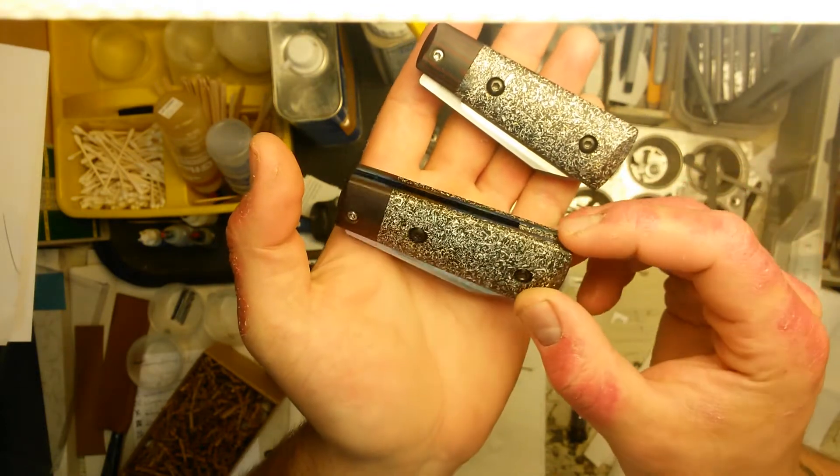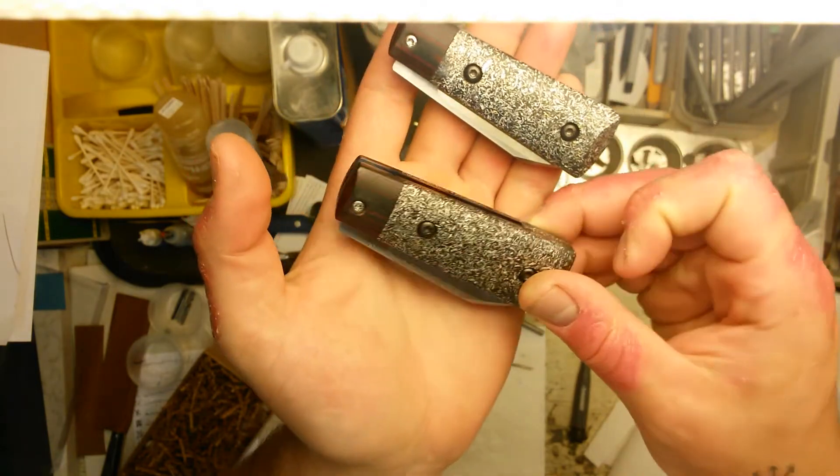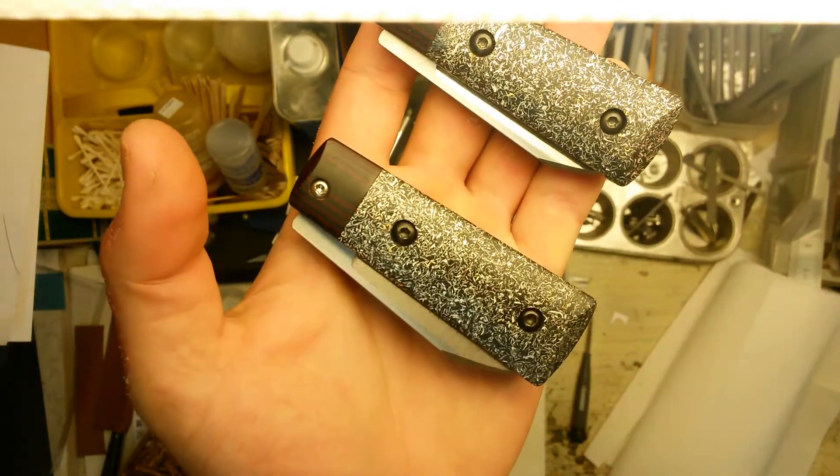The bolsters are black and red Ducarta, which is a layered micarta. Really, really cool looking.